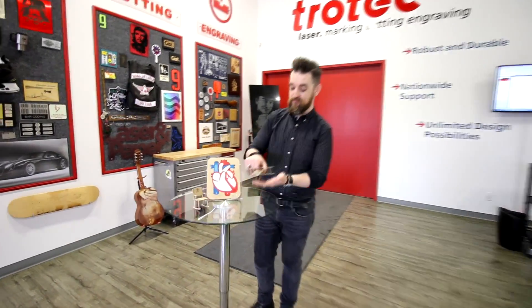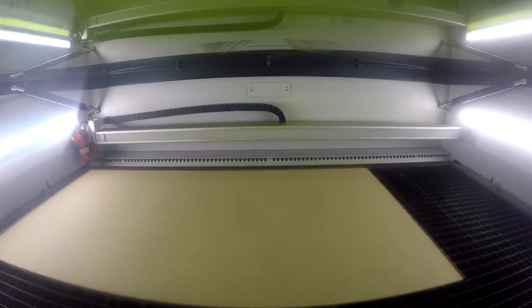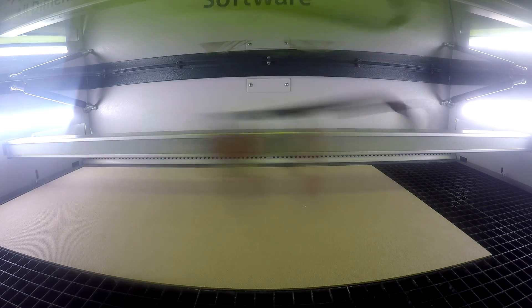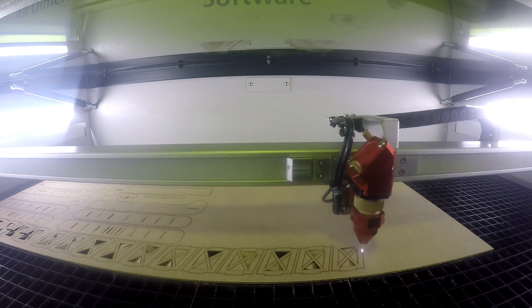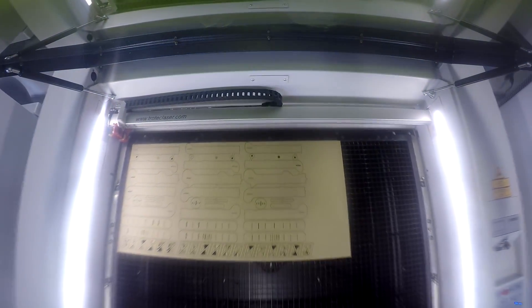Now let's look at our plane. For this particular piece we've adapted a design from one of our previous videos where we built the plane using our 3-millimeter thick MDF wood. We've simply swapped our 3-millimeter MDF wood for our 1.5-millimeter thick Trocraft Eco. We engraved a small Trotec logo at the back of the plane for detail, then cut our pieces and assembled our plane. The assembly didn't require any glue — it could simply be stuck together with the various pieces.